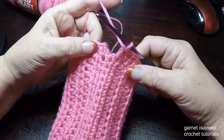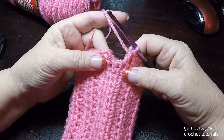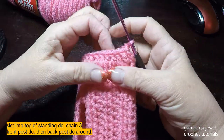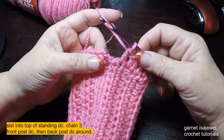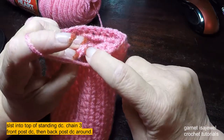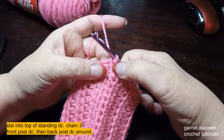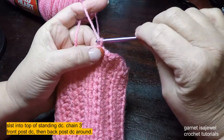So at the end of the row we're going to go ahead and slip stitch into the top of that double crochet. All of these rows are double crochet now. That standing double crochet will now have chain stitches above it. So we're going to chain three, then double crochet.